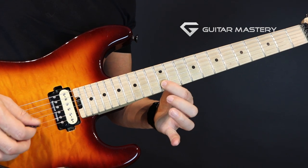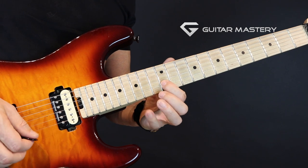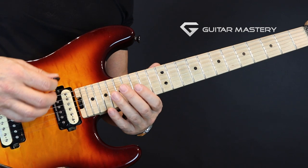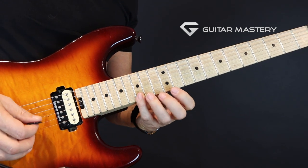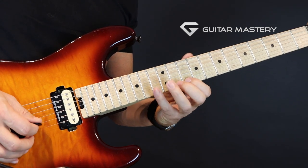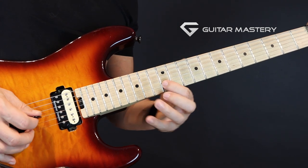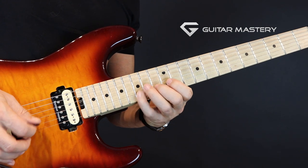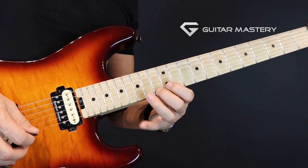Then I go back to the first thing again — the six-note shape in the 12th fret on the B string — do my alternate picking string shift again, down up. So you alternate between the sweep picking string shift and the alternate picking. Alternate picking string shift and sweep picking string shift — alternate picking, sweep picking, alternate picking, and sweep picking.